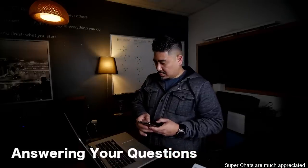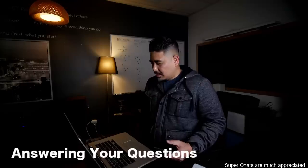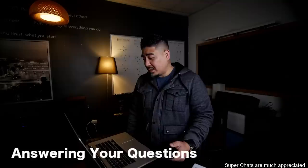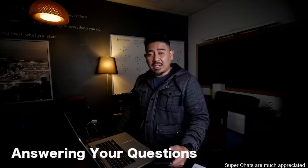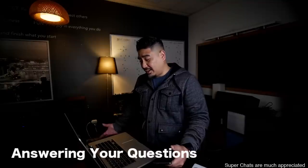Do you have a set of LS3/5As to compare to? The Dentons borrow the aesthetics of it. No, I don't, and I don't have any Harbeths or anything like that. But yeah, it does look like that old-school British design. I don't have anything to compare it to.